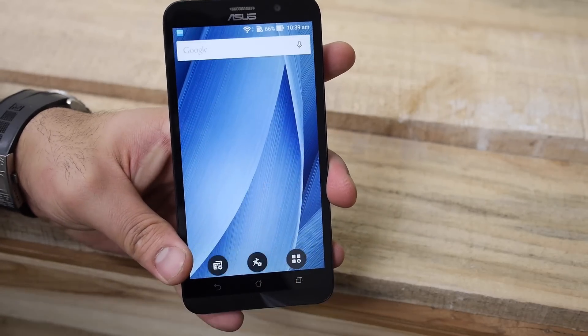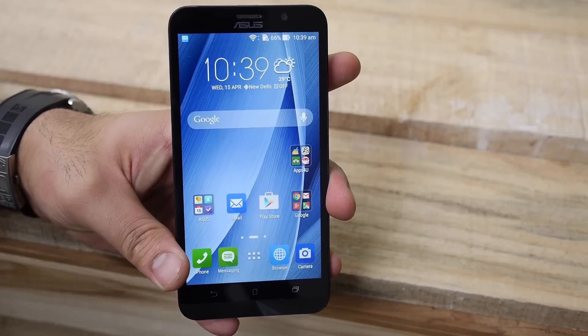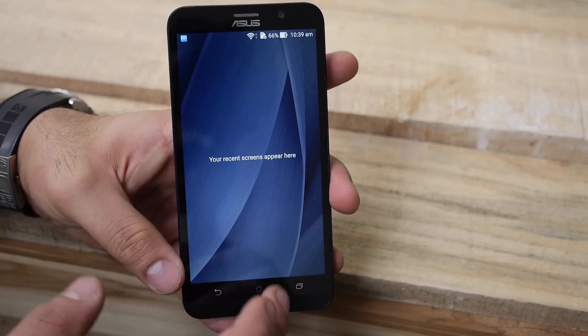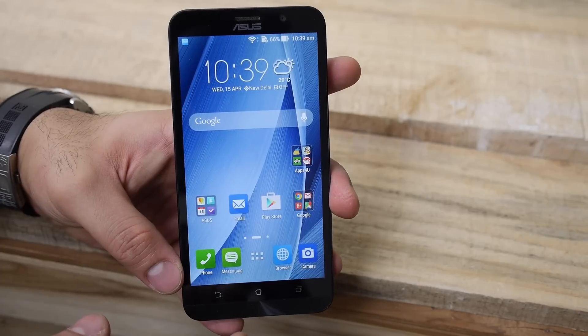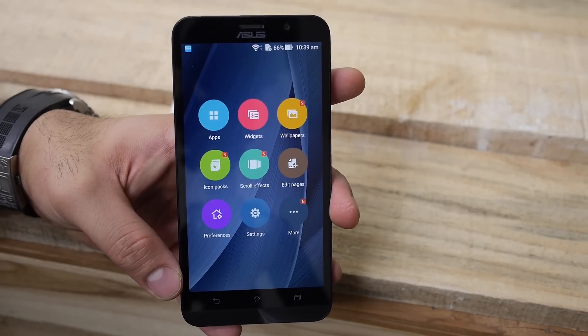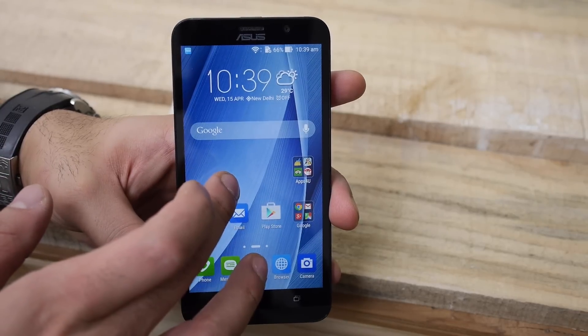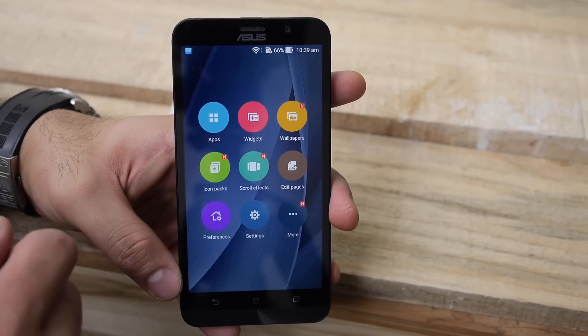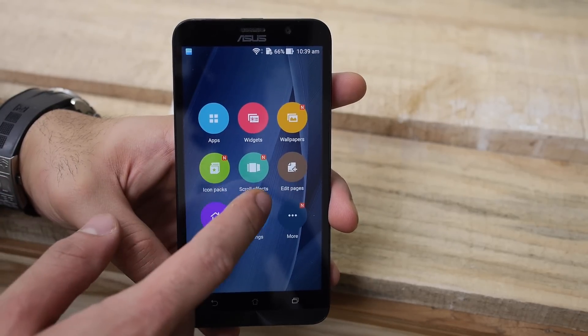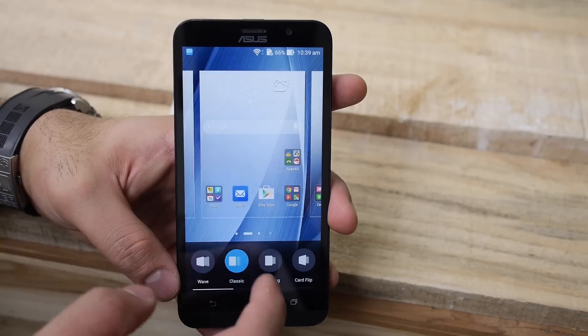The display and user interface are really fast and responsive. The Zenfone UI is nice and clean, running Android 5.0 Lollipop out of the box — fast, responsive, and not heavily customized. If you want to customize anything, you can pull out a menu that lets you manage widgets, wallpapers, and downloadable icon packs.